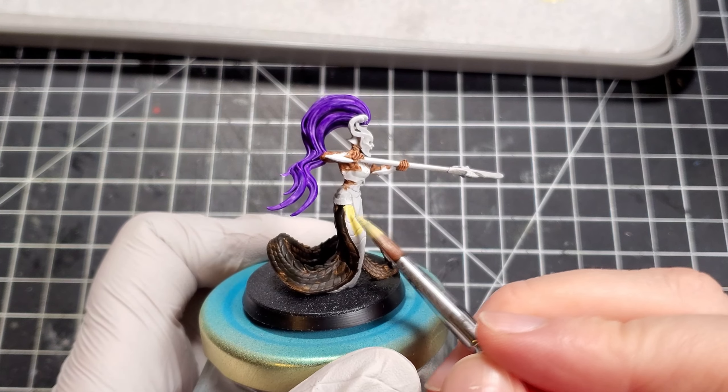For the weapon I chose to use Vallejo Metal Color Silver. For the handle I mixed in some of the leftover Grim Black from earlier, but for the blade I used it straight out of the pot. It looks a bit darker with the Grim Black, but honestly when it dried on the model there's practically no difference between the two.